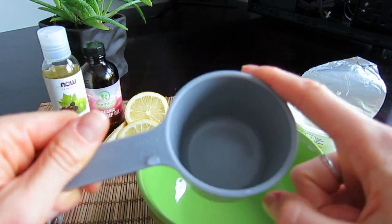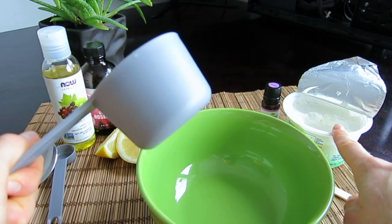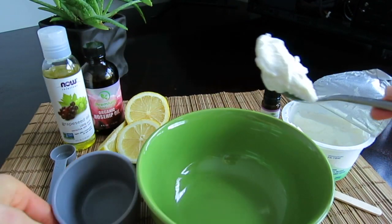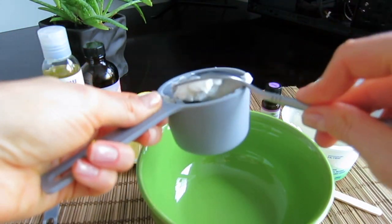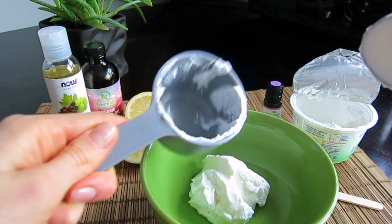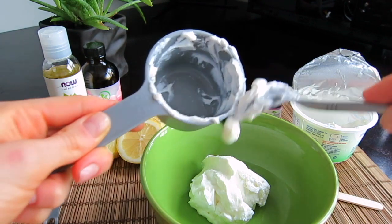We'll need half a cup of yogurt. We're using Greek yogurt because it works better with the consistency we're trying to achieve. Let me just fill it up — that gives us a perfect half cup of Greek yogurt, which we're putting in the bowl to mix with the rest of the ingredients.